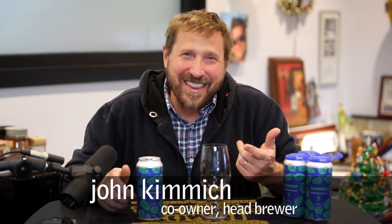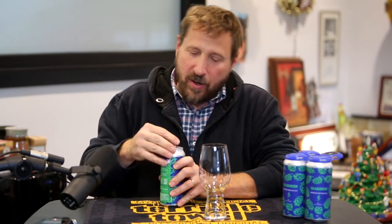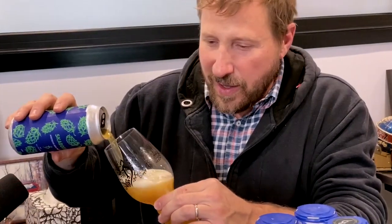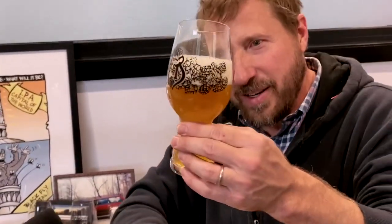Hey everybody, here we go again — just like that, we got another Skadoosh. This is Skadoosh 42, so we're revisiting an old friend of ours: Strata, a beautiful hop from Crosby Hop Farms. Go figure, this one is pretty beautiful and bright.